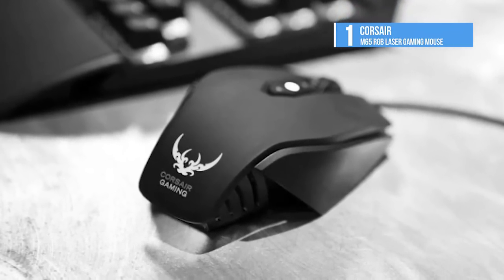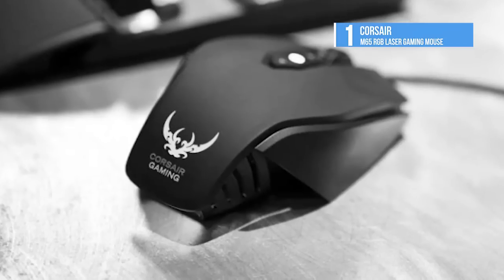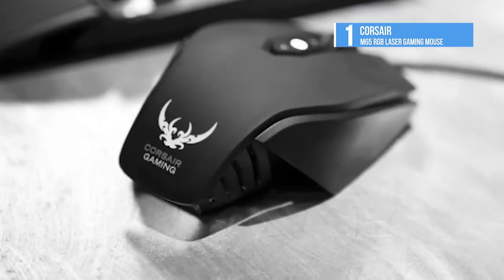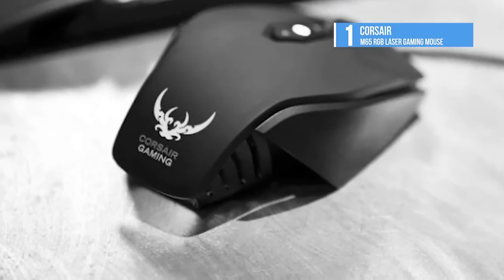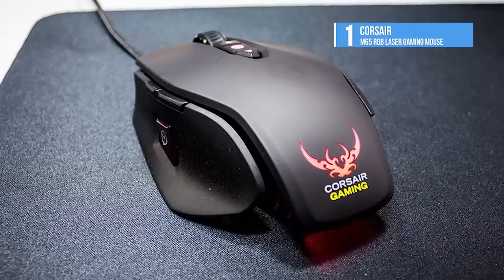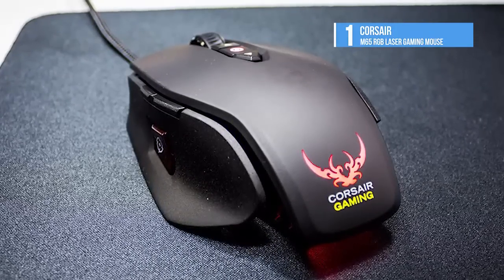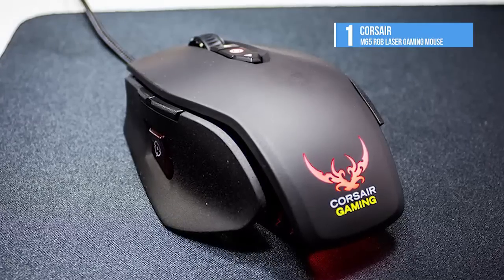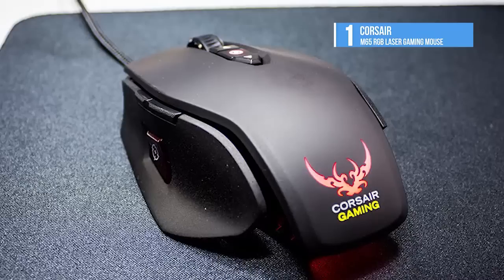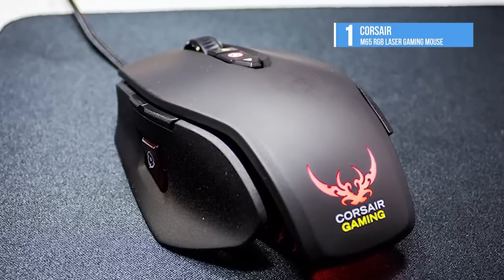With its inspired design, deep software, and stunning accuracy, the Vengeance M65 is the best mouse out there in the market. It has a huge FPS range and a plethora of customization options. These are the best mice when it comes to gaming. If you benefited from this video and it helped relieve some confusion, then like and share, as well as subscribing to our channel.